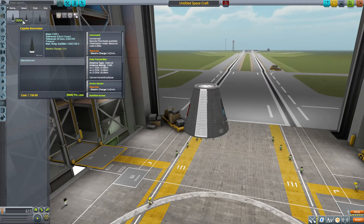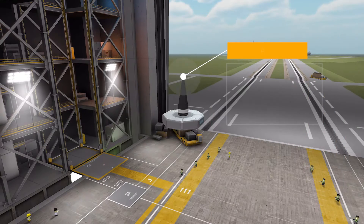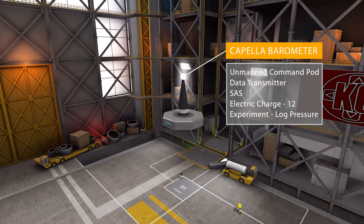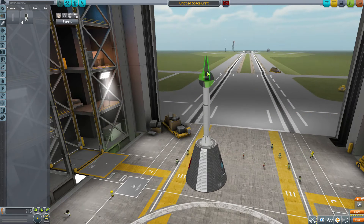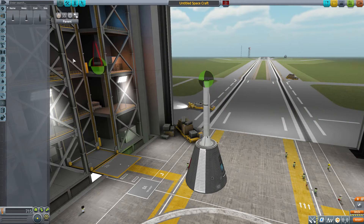In science, we have three different science experiments you can put on top of that Capella 375 liquid fuel engine — basically small nosecone experiments. The first is the Capella Barometer, which serves as an unmanned command pod with a built-in data transmitter, an environment sensor for logging pressure, built-in SAS, and a battery with 12 electric charge. It's quite tiny, and is meant to go right on top of the Capella 375 engine, completing the final nose cone of the sounding rocket.